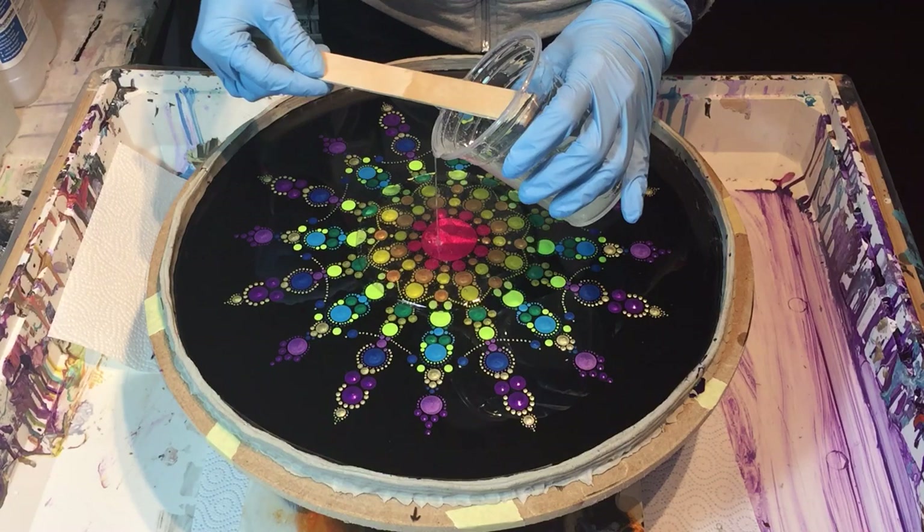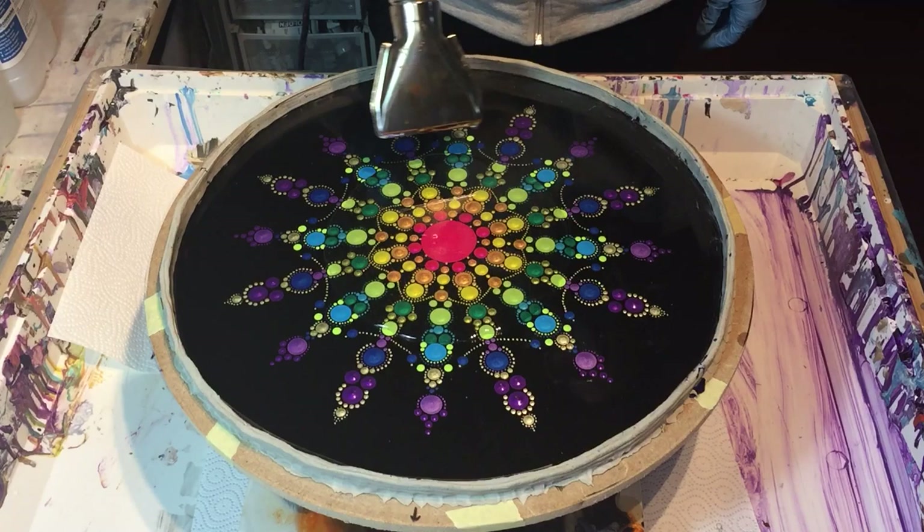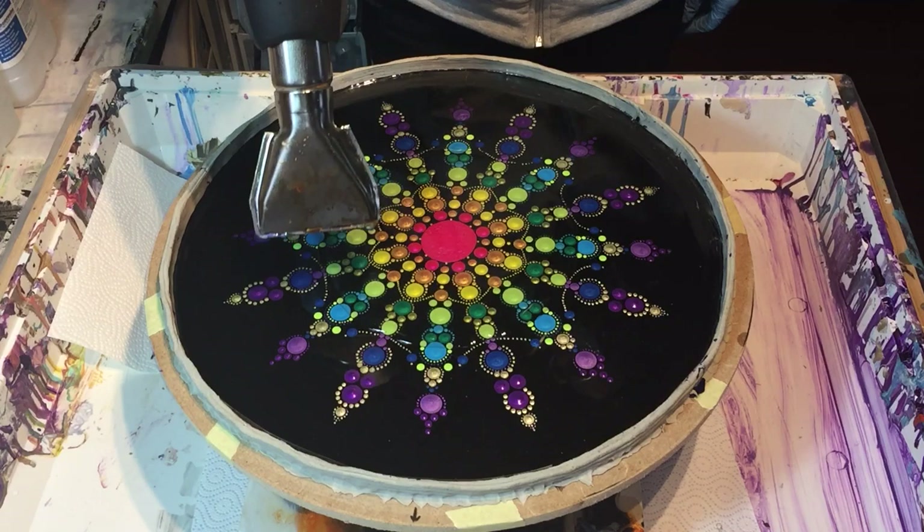Hello everyone. I'm going to work on my dot piece again and I'm going to add a second layer of resin because the dots for the first layer are done and it has dried and now I can add the second layer.